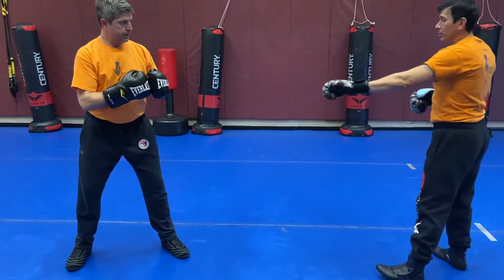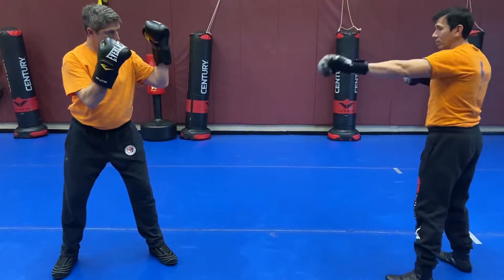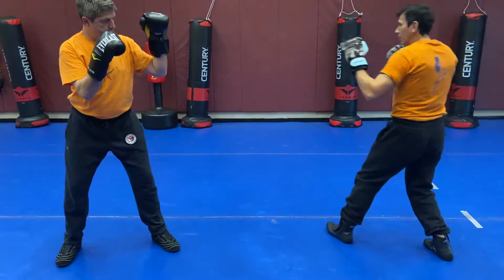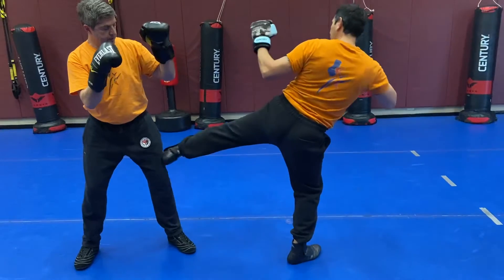So really slow motion. Derek's not going to move — he's going to let me attack his low line with my hook kick. I'm in outside range, I can't kick him, we're too far. I do a little step, I do a cross step, I lift my knee up high, and I attack the low line.